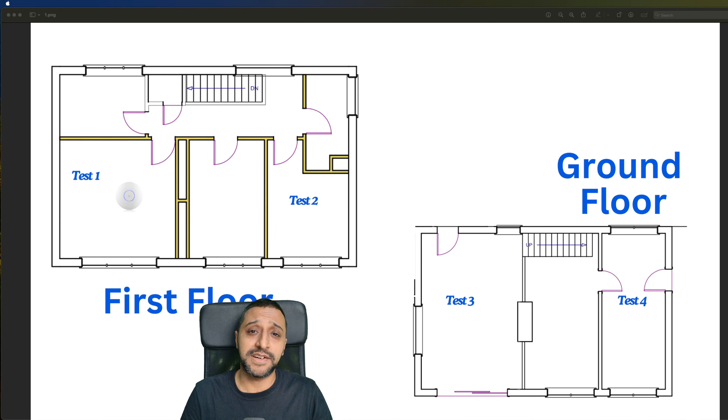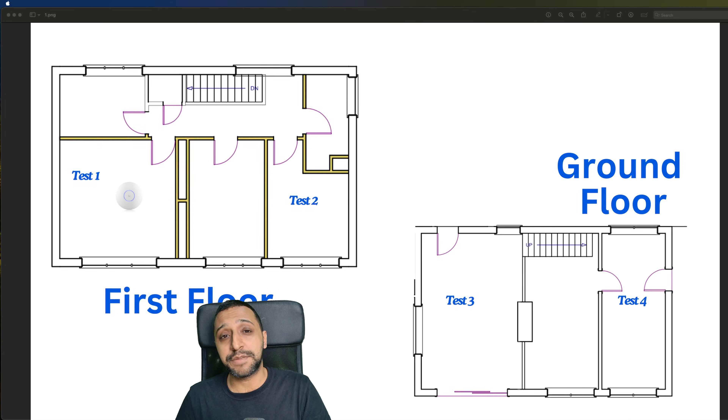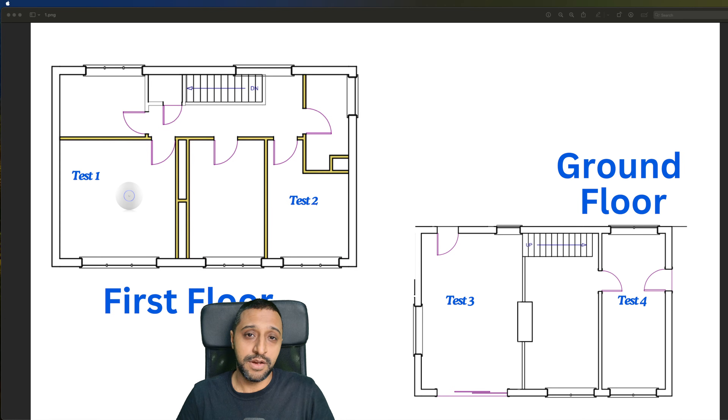At the furthest points in the house the Pro Max gave slightly better performance and throughput. Whether that's enough to justify spending the extra is probably yes, but what really pushes me over the edge is the spectrum analyzer — it's going to be genuinely helpful for understanding the signal environment in your area and picking the best channels to maximize signal strength and network throughput.